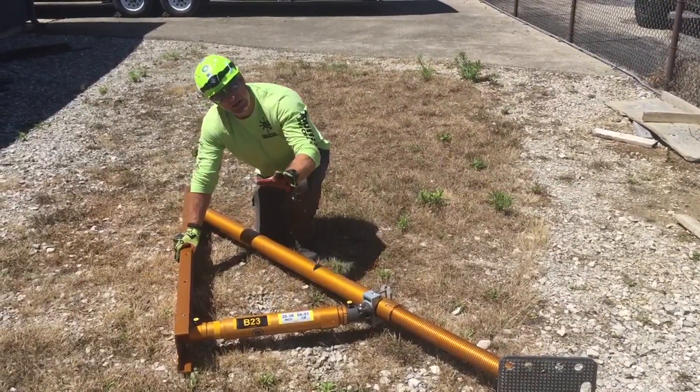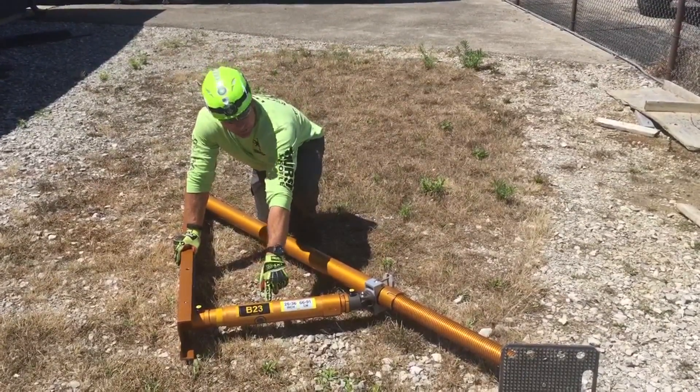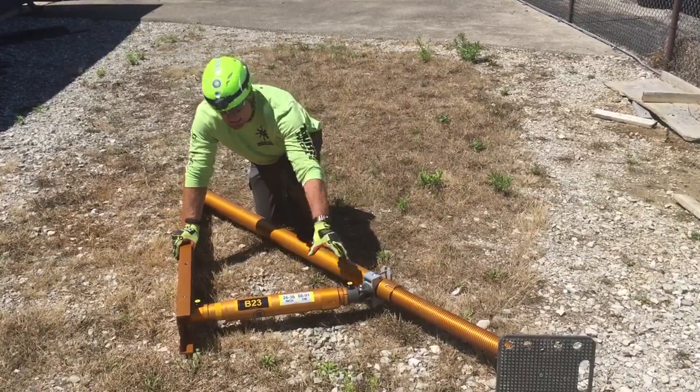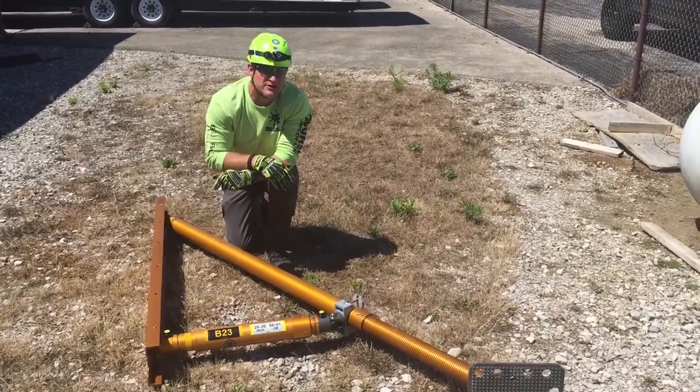when we multiply five times seven, we get 35 inches. So if we pull the B23 brace plus the clamp and clevis and the rail latch to 35 inches at the midpoint of the raker, tie everything in, and keep this angle at about 90 degrees, we know we've got a good 60-degree set.